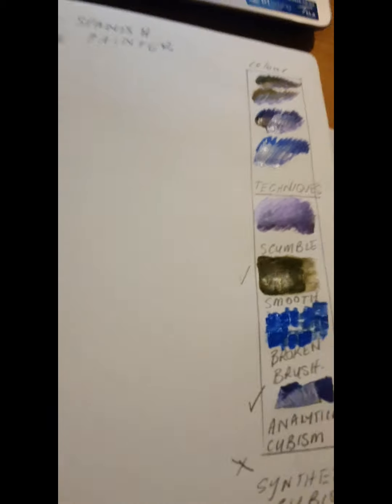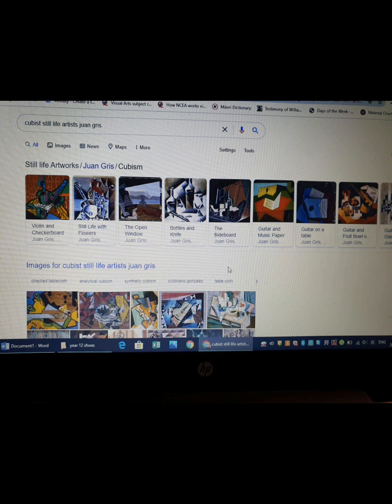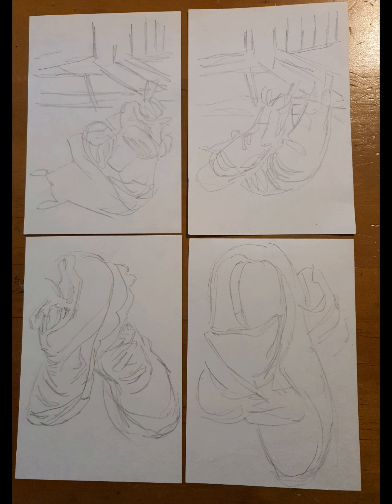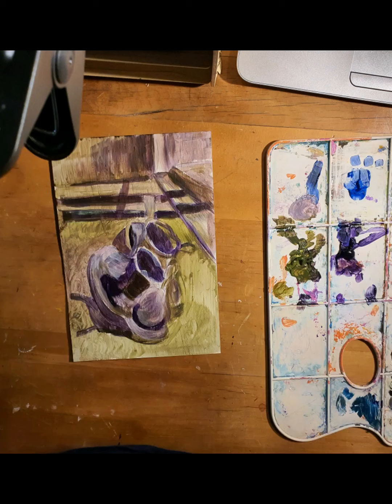I've ticked the techniques I'll use, then I get my card, stick it down into my visual diary, and you can see my layout now. I'm doing some thumbnail sketches - there are four of them I'm going to fill in later. These two are A5 and I'm going to paint one of those using this image from my laptop, and this is what it finally looks like.